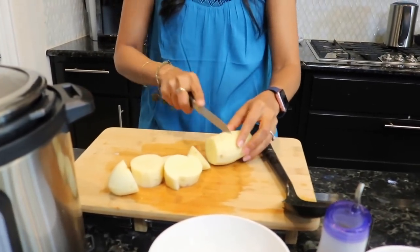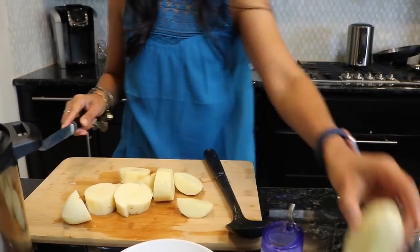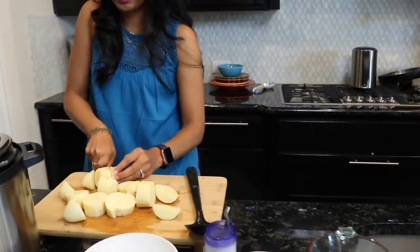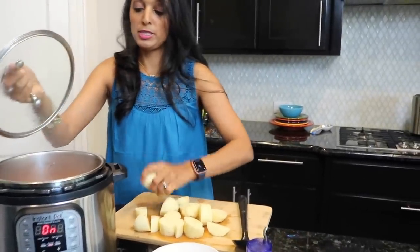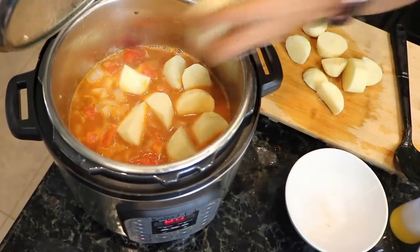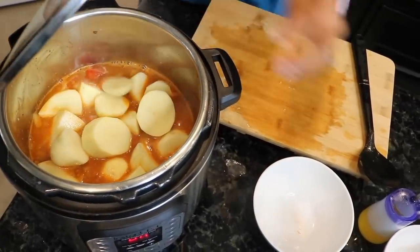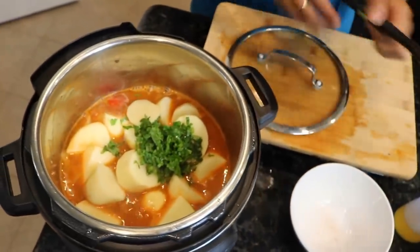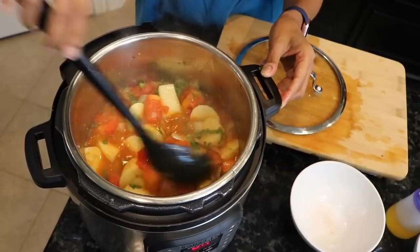We used to steam the potatoes first, then peel and mash them — all of that is gone in this process. Just cut big pieces for the potatoes — there's no rule on size, but remember if you cut half a potato the timing will be a little bit longer. Kind of big chunks is probably the best way. Throw the potatoes in — the sauté function is still on, so the tomatoes and onions are still cooking and all the flavors are mixing. Throw the cilantro in too and cover it up while you cut the cauliflower.